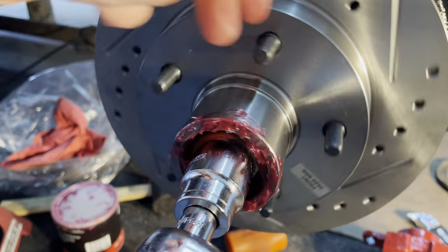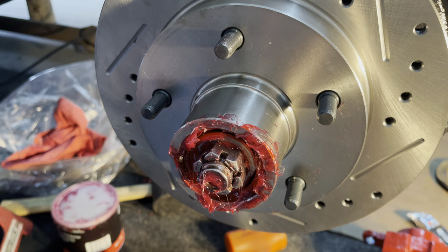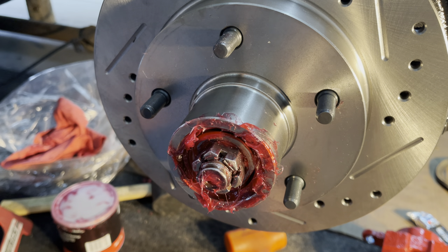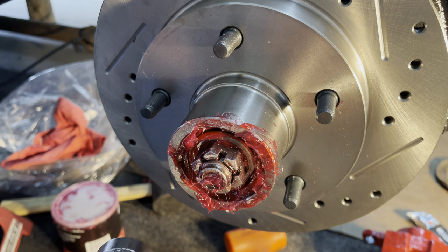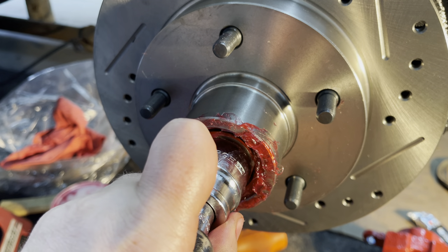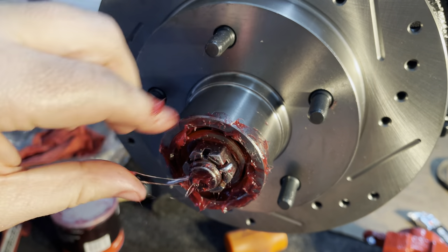Just slowly tighten it as you're turning. Okay, so it's at 12 pounds now. The hole in the spindle for the cotter pin is right there, so I'm gonna back this off just a smidge — let's see if we get it to line up here. There we go, just like that.